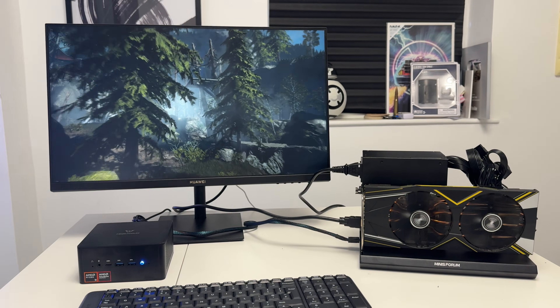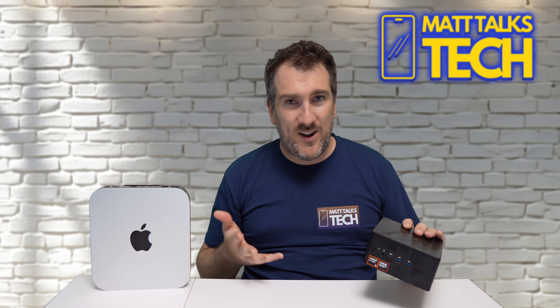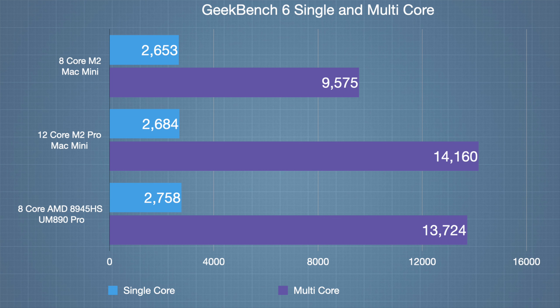Let's look at benchmarks. In Geekbench, the M2 Mac Mini scores 2,653 single-core and 9,575 multi-core. The M2 Pro Mac Mini scores similarly in single-core but reaches 14,160 in multi-core thanks to its 12-core mix of efficiency and performance cores. The UM890 Pro with the Ryzen 9 8945HS — an eight-core, 16-thread setup — scores 2,758 in single-core, beating both Apple chips, and 13,724 in multi-core.